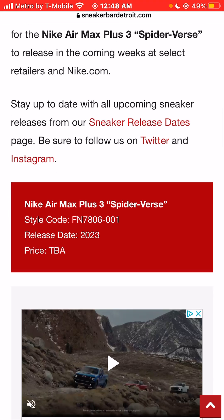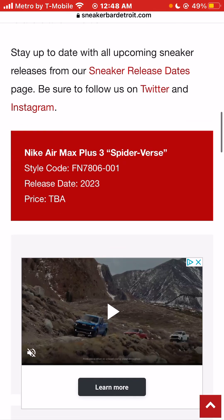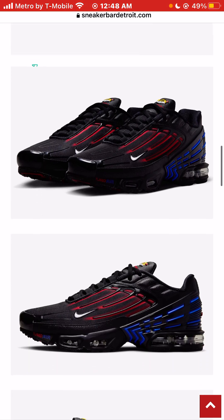There's no specific release date. I would imagine it's going to drop before the movie — I'm just kind of assuming that — or maybe after the movie. I have no idea. Also, very unfortunately, no price, which is such a big deal when it comes to sneakers.